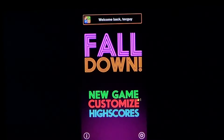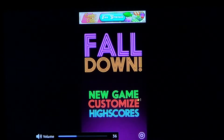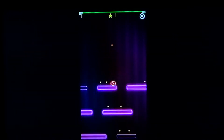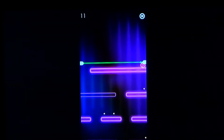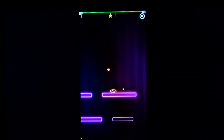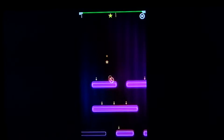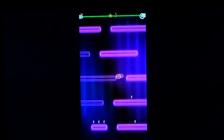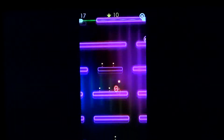You basically slide your finger on the screen and you have to be careful to avoid being caught by the little green laser. Of course you try to pick up as many points as possible. You put your fingers either on the right or left side of your tablet or phone.